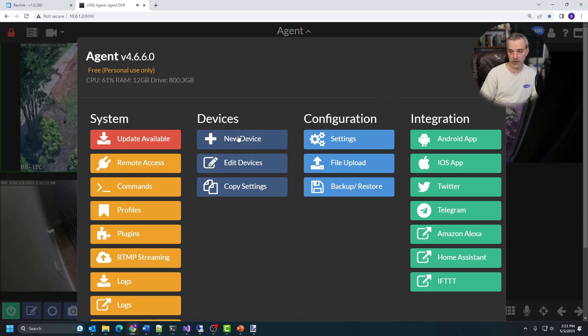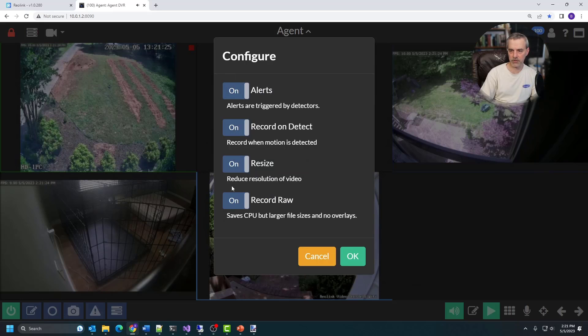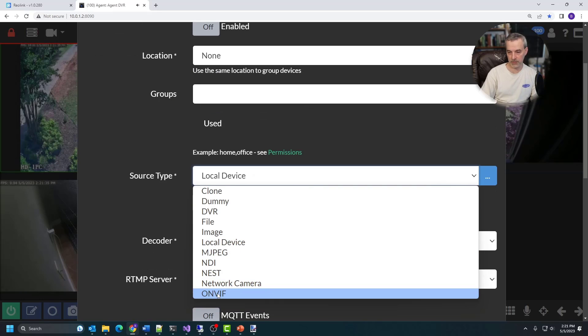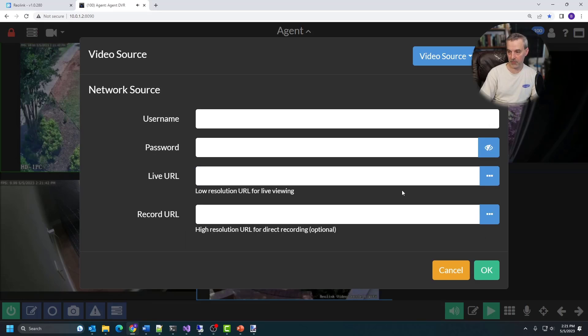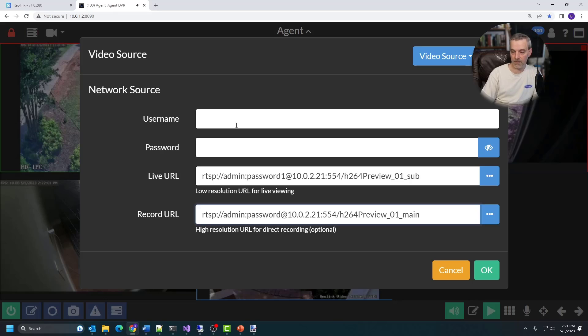This one is pretty straightforward. You just click on new device, skip that screen, and it brings up the new device screen. Once you get to this, click on video source, turn on all of the options you want - alerts, record on detect, resize, and so on - then click okay. Then you come down to source type and choose network camera, which works with ONVIF. It also supports Nest camera, NDI, and several other formats, but this is the one I'm using for this camera. Supply the username and password - which works for this particular DVR. If yours doesn't have a prompt for username and password, you can simply embed it into the URL or paste the entire URL into the live URL field, where the sub URL is for live view and the main URL is for recorded view.